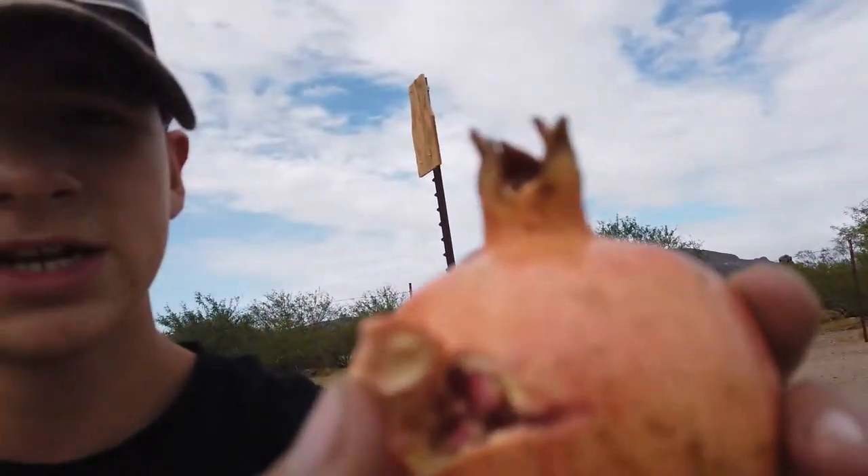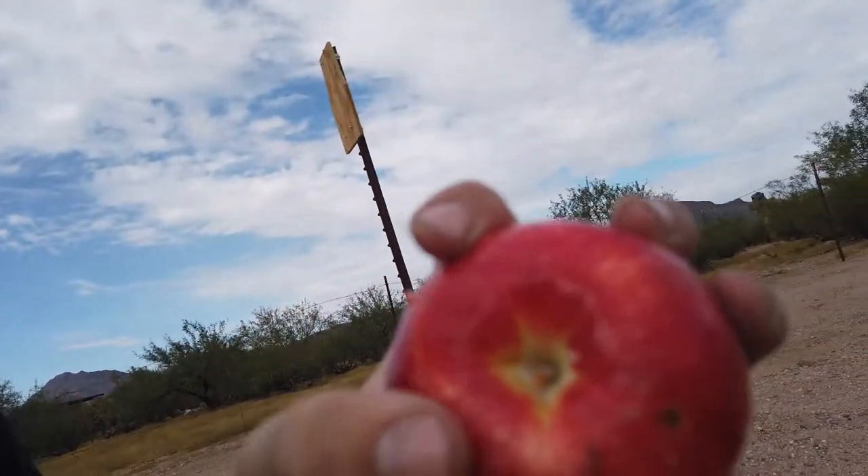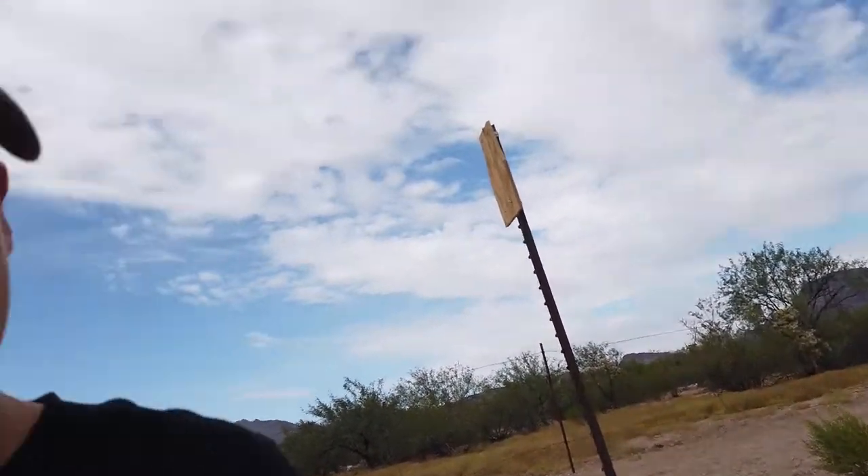Honestly guys, I'm pretty surprised with the results in a good way, because I did not think the little 400 feet per second BB gun could do that. It had a pretty good little gash — it went through the side. Definitely did some damage on the pomegranate. The first shot I barely knew I hit it, but the second shot actually went through and made quite a big damaging hole. So I'm pretty impressed. I'm going to try it out with the Crossman 2100 Classic, though I think we're going to need more than two fruits.